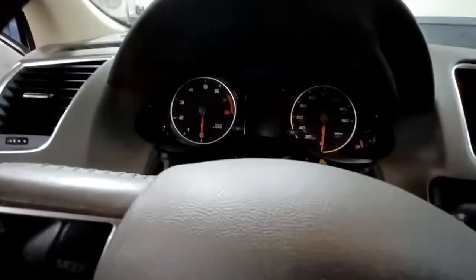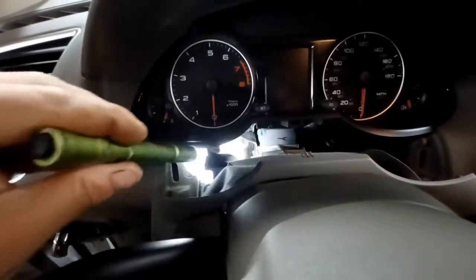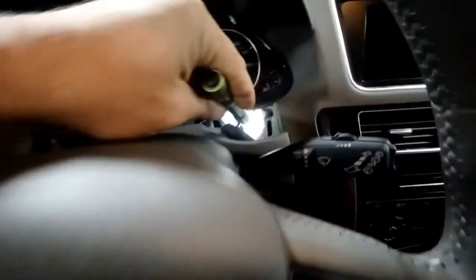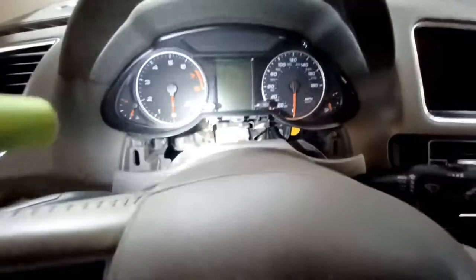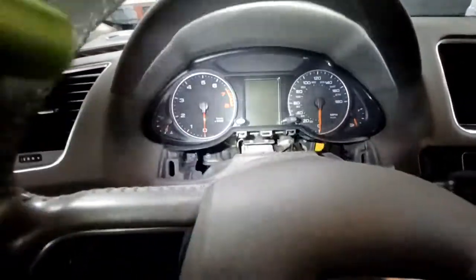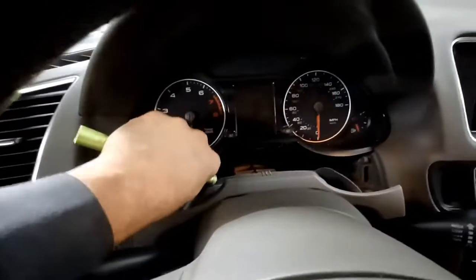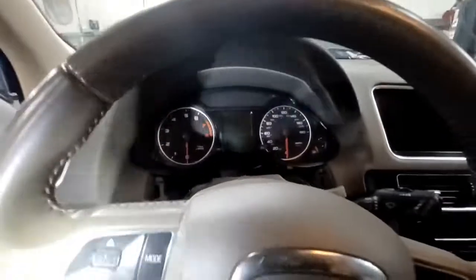Now you can see the two screws right there — there's one here and one here. Use an 8mm socket, take those both out, and that's all that's mounting this. Once those two screws are out you can just pull this cluster straight out, get under here, kind of wiggle it until it comes out, undo the plugs at the back, and then you're good.